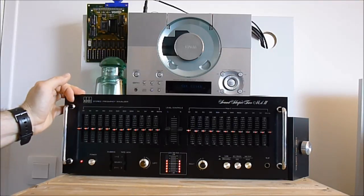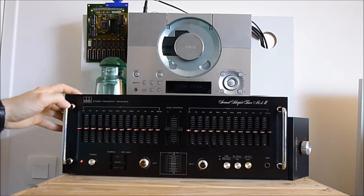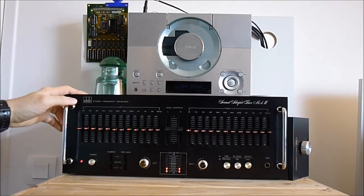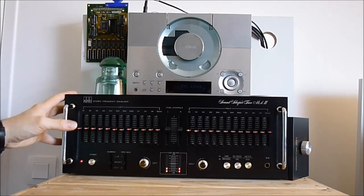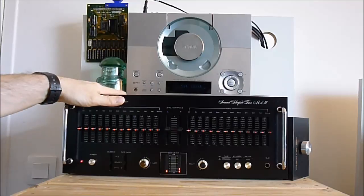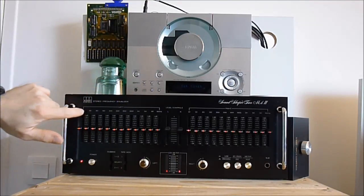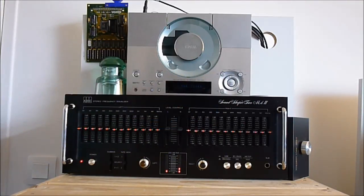I did not take internal photos because it is very typical of early 80s Japanese electronics. There is nothing special in it. Lots of metal steel parts, lots of metal work inside. Each one of these potentiometers, for instance, has two screws. So just imagine the number of screws in this thing.